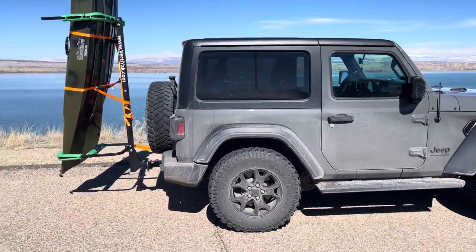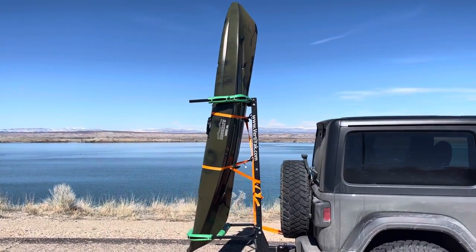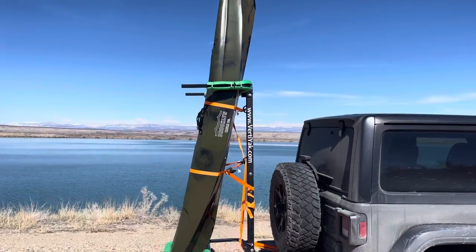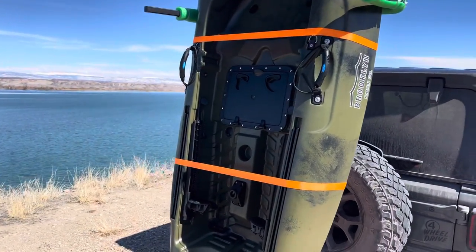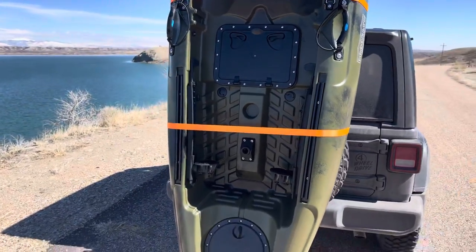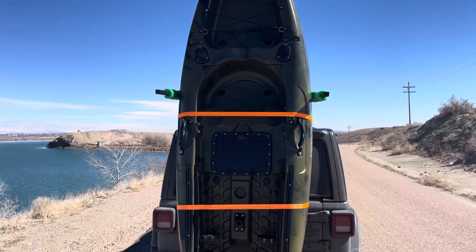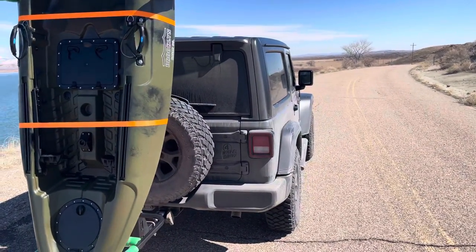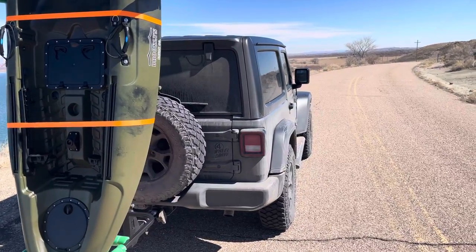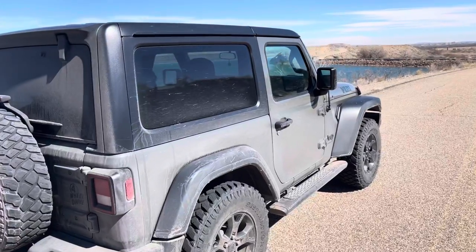I always wanted to try kayak fishing, so I bought this Brooklyn kayak. It just arrived and unfortunately they didn't ship the seat, so I've got to wait for that — so I can't tell you anything about the kayak itself. And that's all I drive is Jeeps.